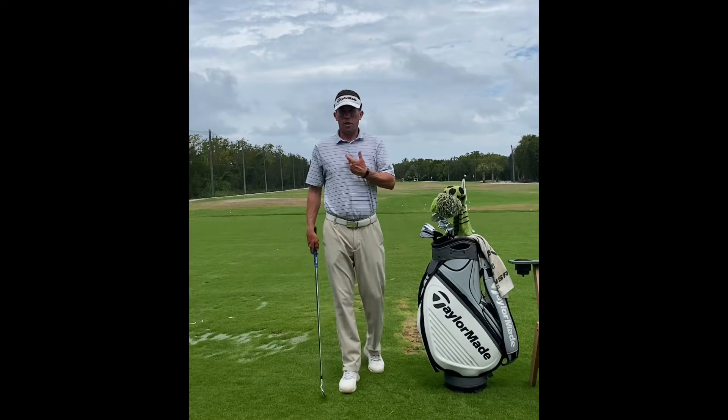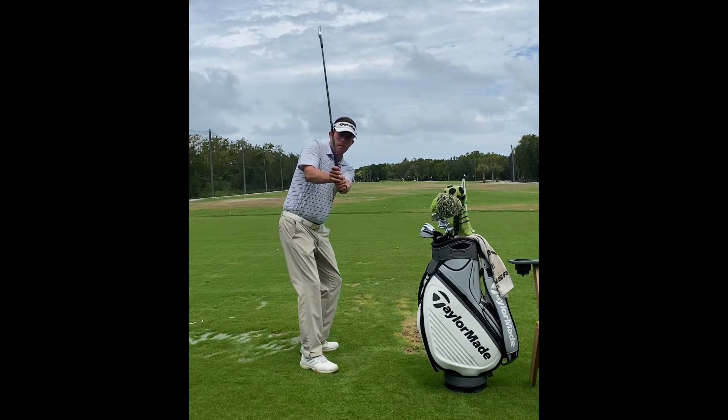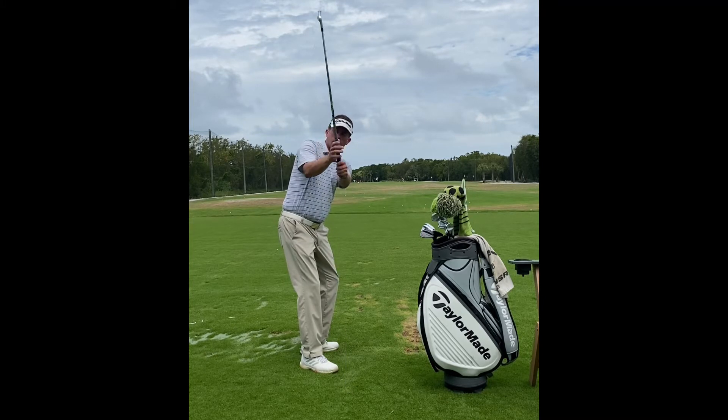One problem I often see with amateur golfers who struggle with distance is the position of the right arm. Oftentimes it starts to go up, keeping the right arm too internally rotated.